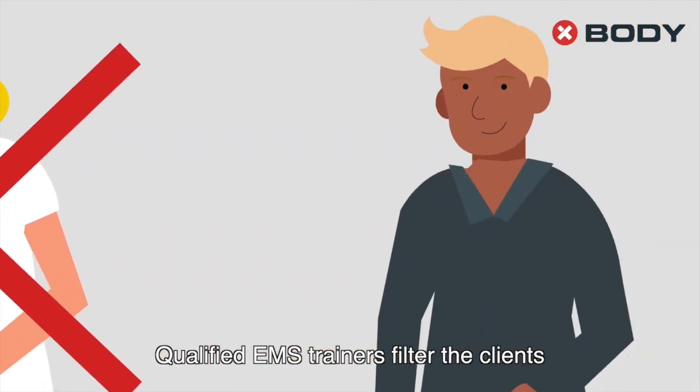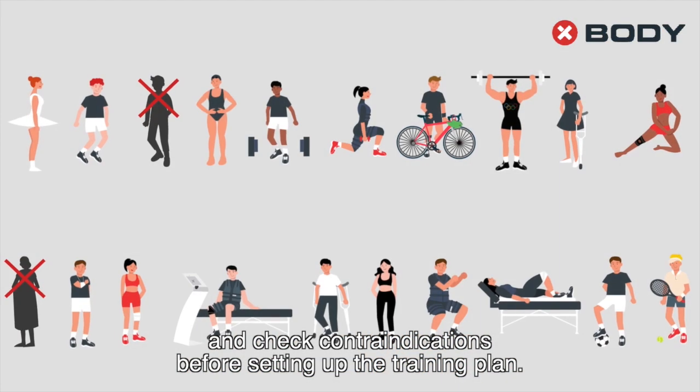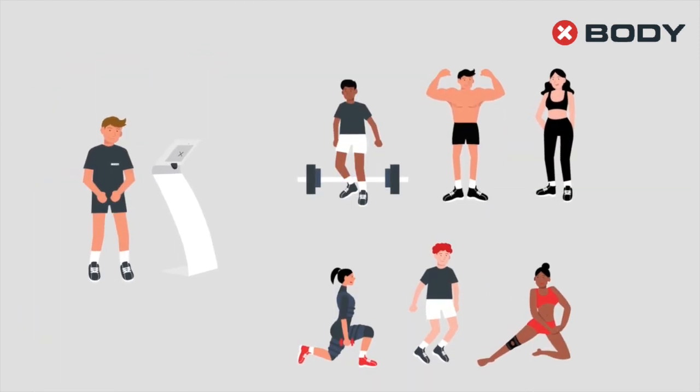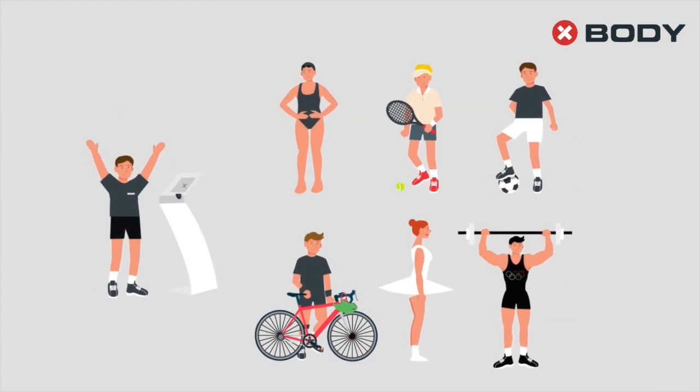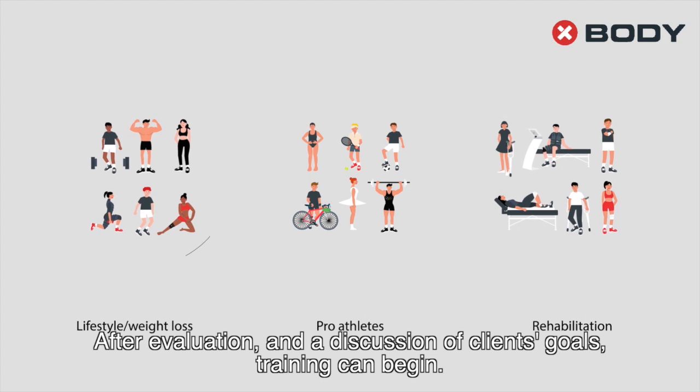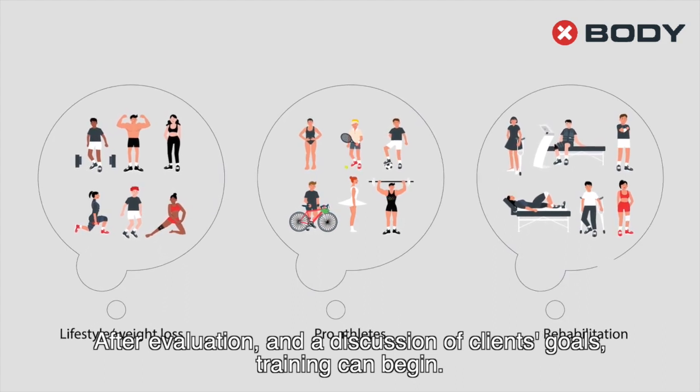Qualified EMS trainers filter the clients and check country indications before setting up the training plan. After evaluation and a discussion of clients' goals, training can begin.